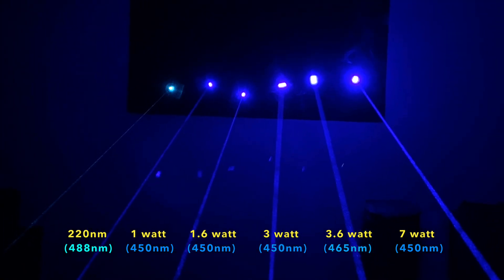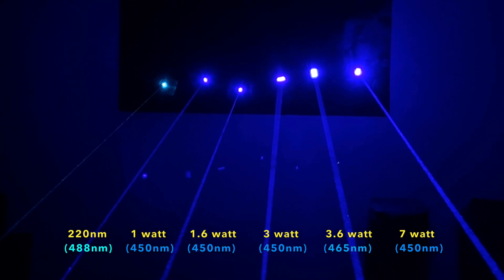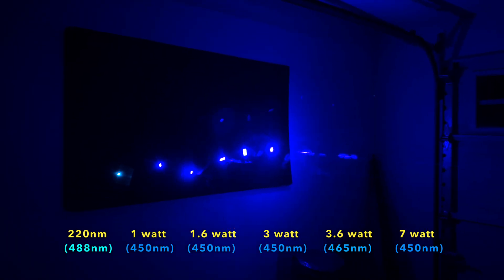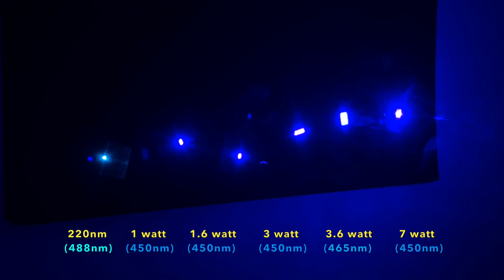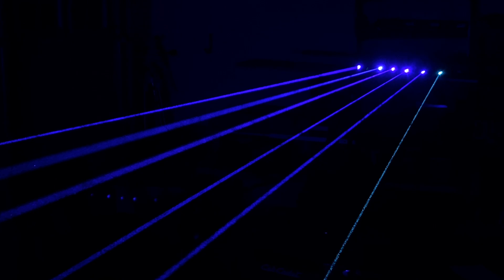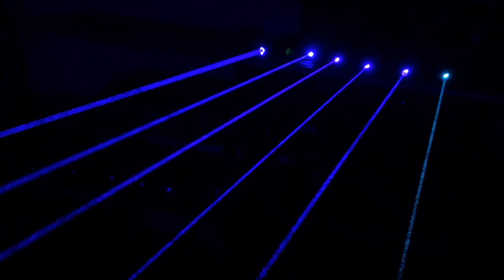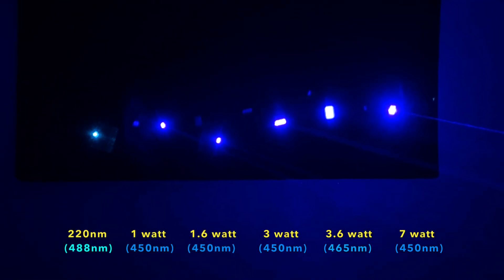The smoke you see here in the beams is not from a smoke machine but in fact from the lasers burning through the sheet of foam core on the wall at a distance of about 6 meters or 20 feet. You can see the smoke coming off the wall as the lasers burn into the foam core. This is also a testament to just how dangerous these lasers are and how much care should be used while handling them — please don't try this at home unless you have safety precautions in place. I also had to dramatically underexpose the videos of these blue lasers to keep them from appearing unrealistically bright. This group of blue lasers contains a 488 nanometer cyan laser, a 465 nanometer laser, and four other 450 nanometer blue lasers, all of which I hope to compare in a separate video following this one.